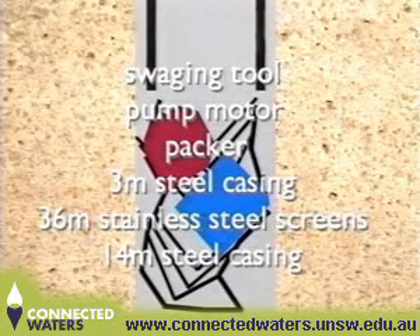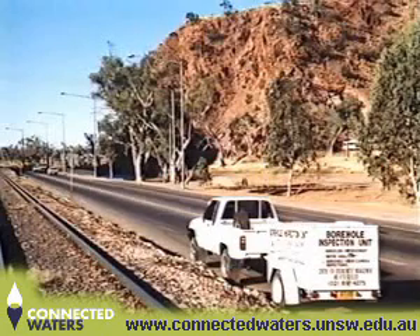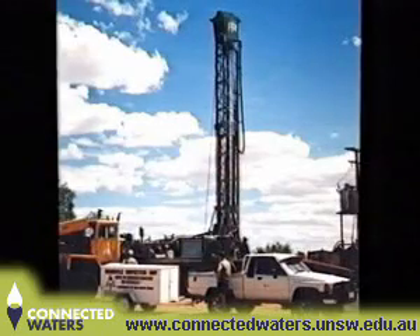It was important to know exactly how the equipment was positioned in the hole. An underwater video camera unit from the Centre for Groundwater Management and Hydrogeology was dispatched from Sydney. A Power and Water Authority drill rig was also sent to the site from Darwin.